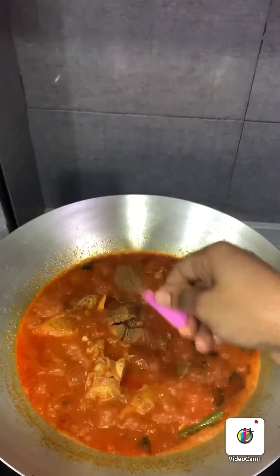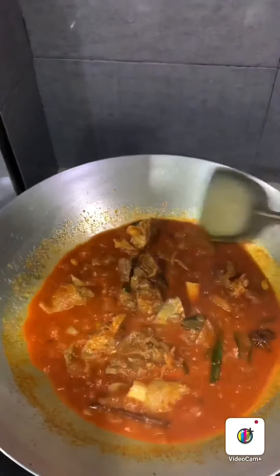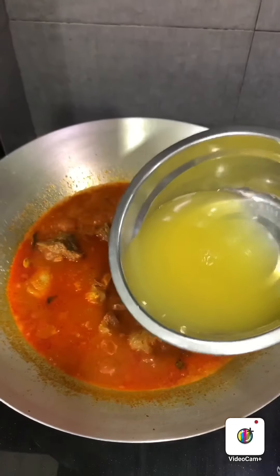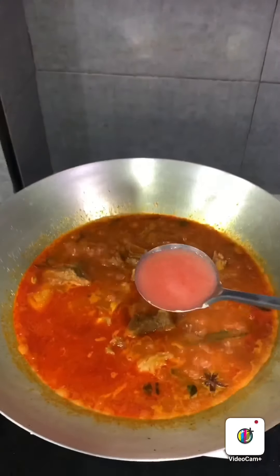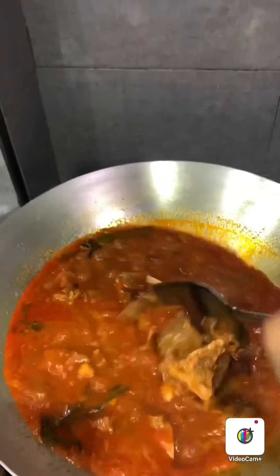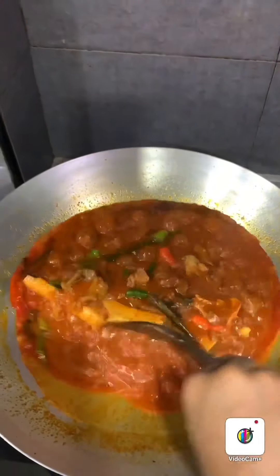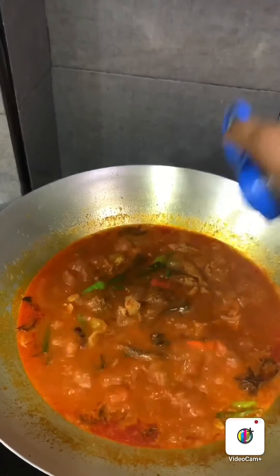Now you can add 1 teaspoon of cumin powder. Then add 2 cups of water — I've used the leftover water from blending the chili and from the ginger garlic paste, but you can use fresh water too. Put in 3 tablespoons of tomato paste. Now you can add some chilies — I'm adding small chili pepper because I love spicy. Now add in the pepper powder, about 1 teaspoon.